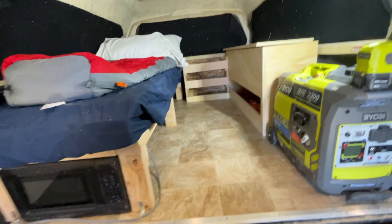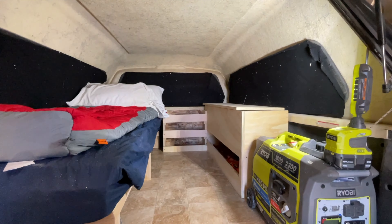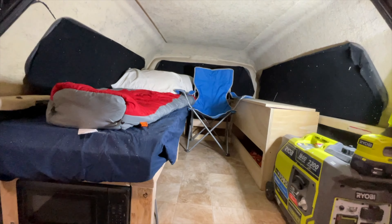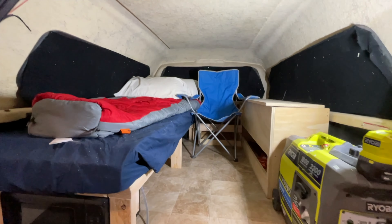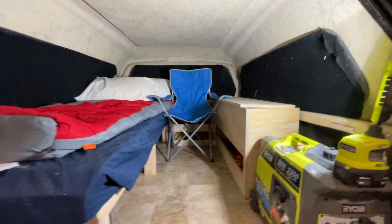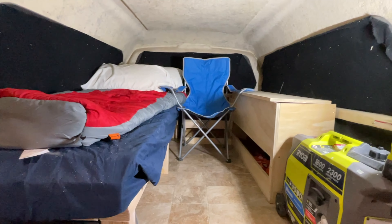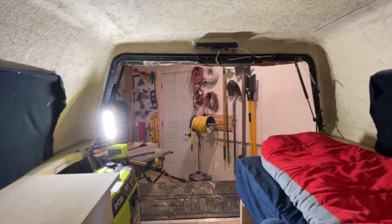I'll show you one reason why I made that cabinet as wide as I did. Here's the view from the tailgate. I made it about 22 inches wide just so I could fit a chair back there, so that should be pretty comfortable to just kick back and relax in.